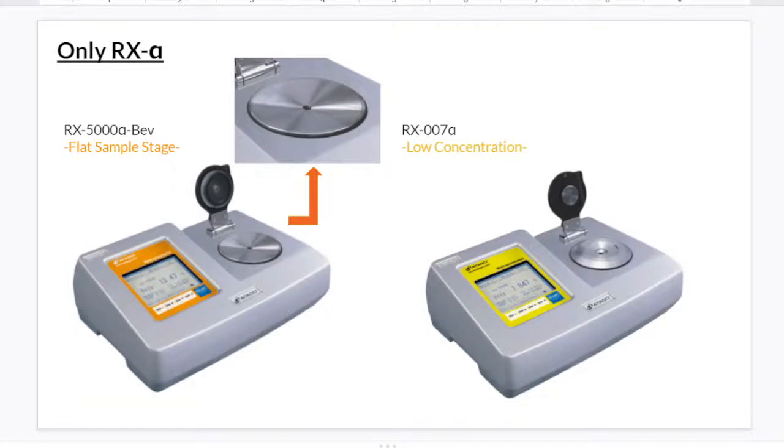These two instruments only have the α series. The 5000α BEV has a flat sample stage as shown in the image. The 007α is for samples with low concentrations, like tea.